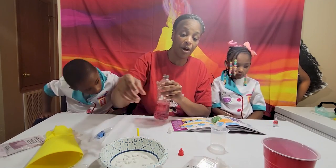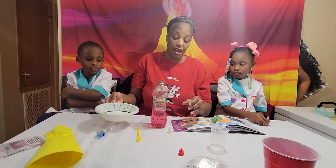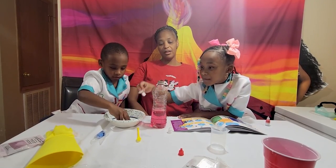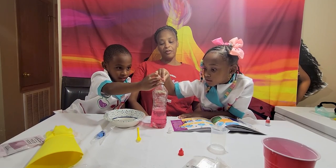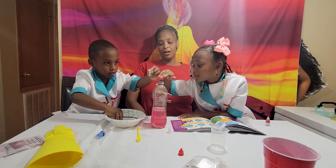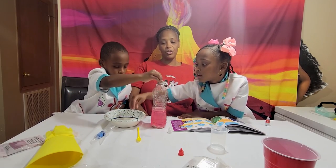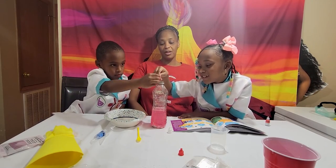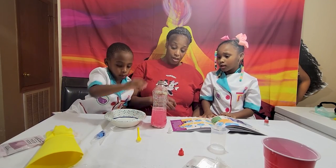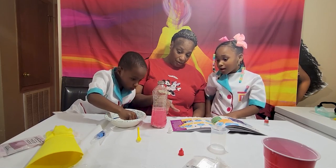So now we're going to put the tablets in there — put those in the bottle. Put them all in there. What's it going to do? I don't know — we're going to find out. We put all five of them in there. I'm scared! See, the stuff is falling to the bottom. One more.